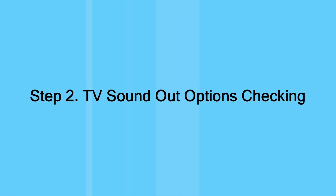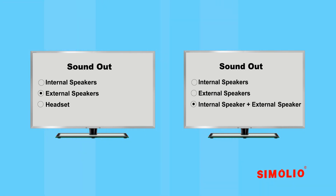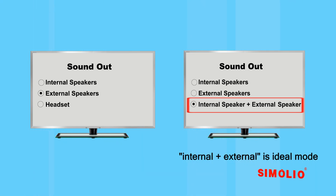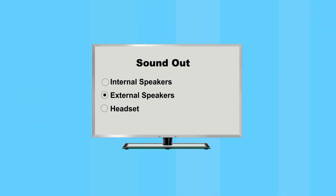Step 2: TV sound out options checking. For some TVs such as LG, Samsung, or older models, you need to check the sound out options first. If you only enjoy TV programs from one fixed AV device, please skip step 2. For TV connection, the most ideal sound out option is internal plus external mode, which ensures the Simoleal unit and the TV speakers work simultaneously. For example, on an LG TV with optical audio out, select internal TV speaker plus optical.